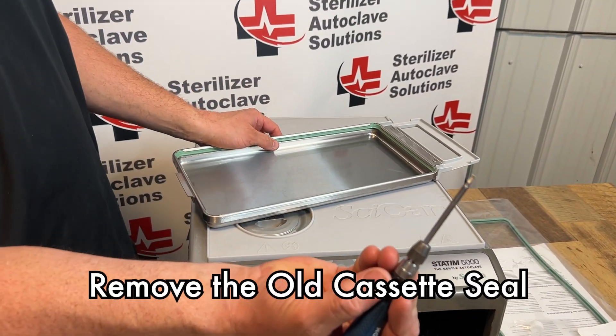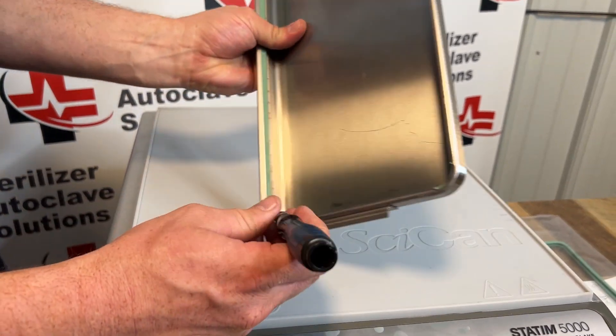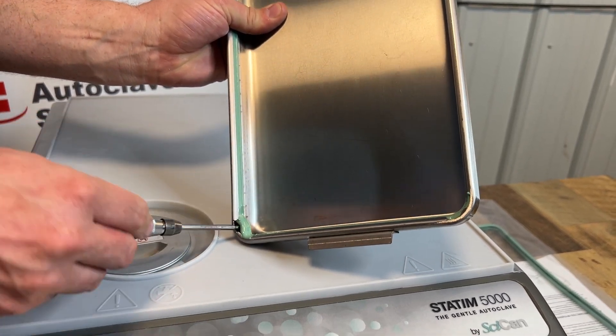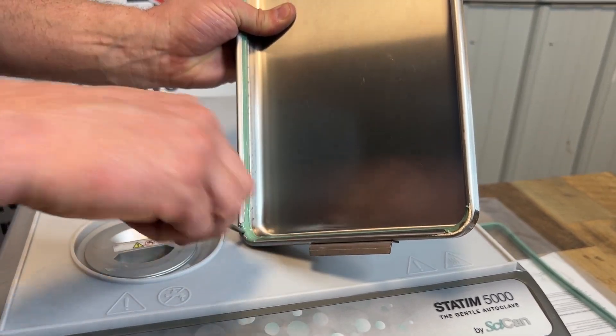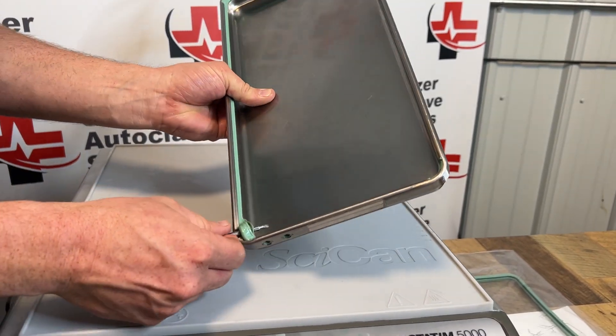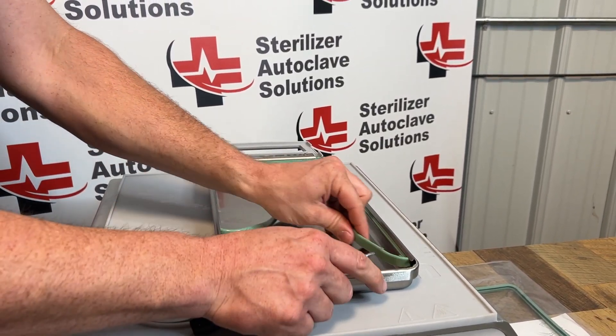Using a small flathead screwdriver, I'm going to put it on the back side of the seal and gently work it out. You try not to stab the seal as you're getting it out. Once it pops out, you can roll the rest of that seal all the way out.